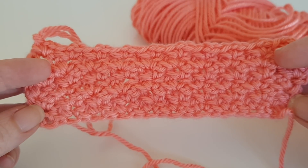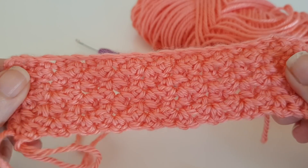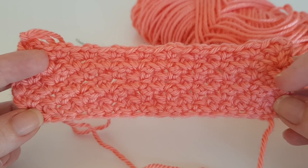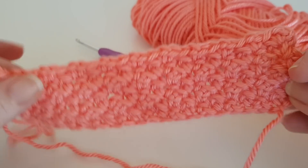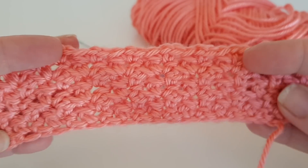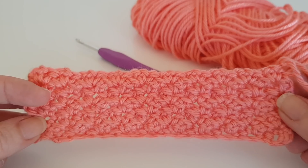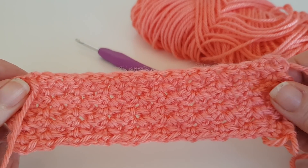Hello everybody! In today's tutorial we are going to be doing the spider stitch. This stitch is really good if you're brand new to crochet — it only involves one basic stitch, which is a double crochet (or a single crochet if you are in the US). It has a lovely textured appearance, and the good thing about this stitch is that it is the same on the back as it is on the front. If you want to learn how to do the spider stitch, then keep watching.